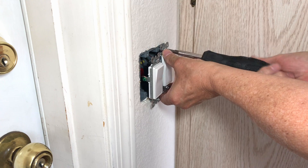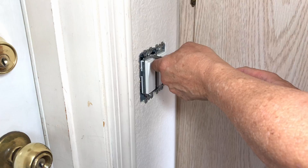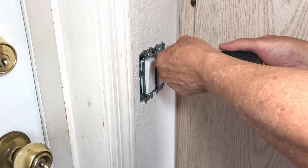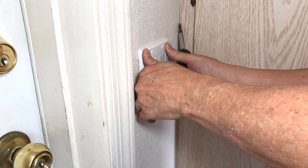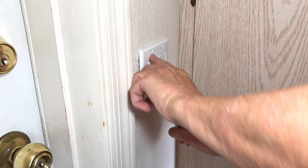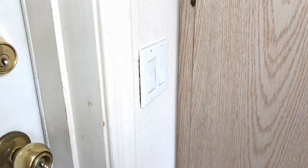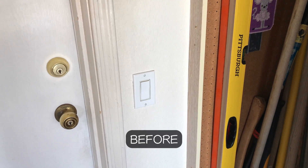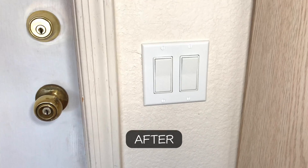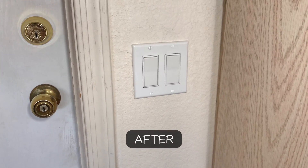All we have to do now is install our switches into the box. I'll get the new cover and see if it fits — that'll work. I'll put the screws for the cover on, and it sits plumb with the door jamb. It just looks real nice.